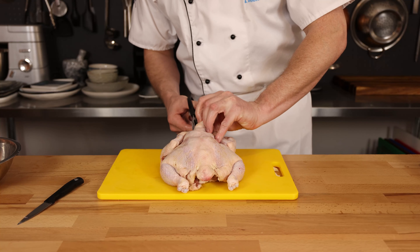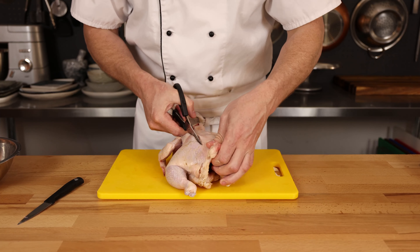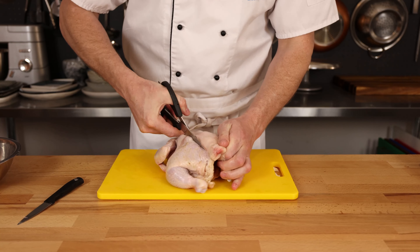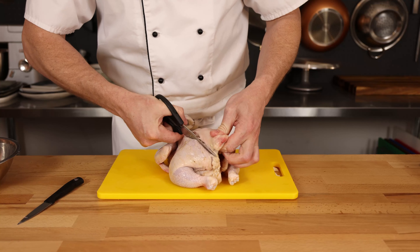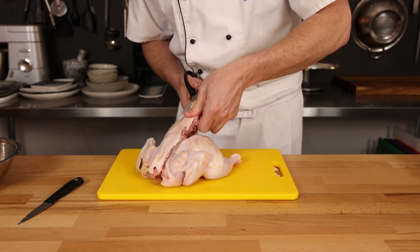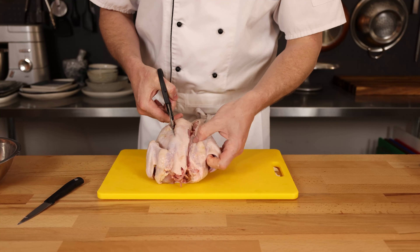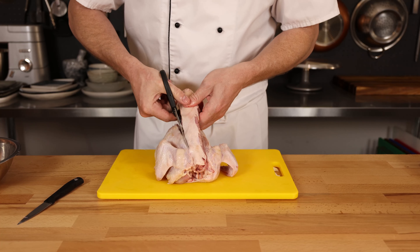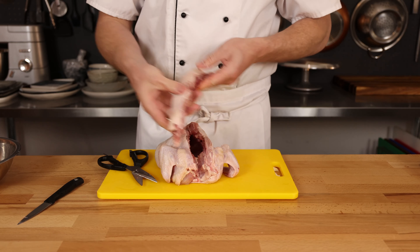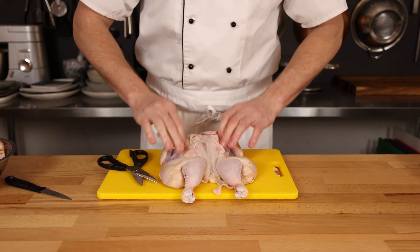With the wishbone removed, we can easily move on to the rest. This technique is relatively easy because we're simply going to use scissors. Taking scissors and starting at one side of the spine, we're going to cut through all of the bones and run up. This is an easy technique to get the spine out, because most people have kitchen scissors and it's also safe to do in your hands. Whenever cutting bones, always be very careful, as you need to apply a lot of pressure and the knife could slip. The carcass can be reserved for stock, or we can make some sauce or gravy with it later on.